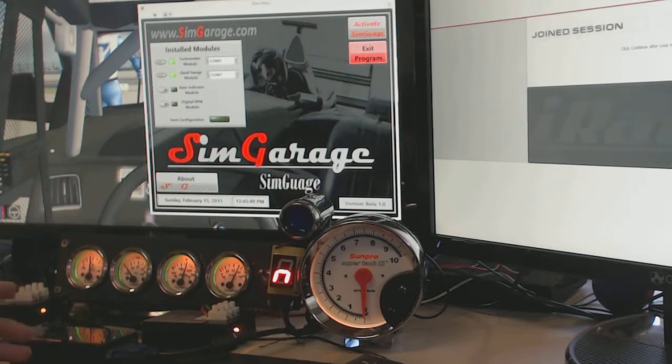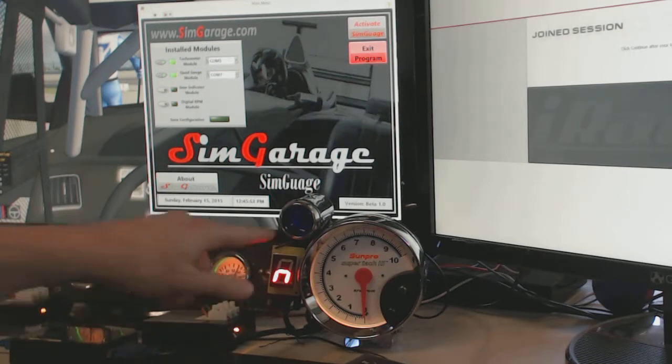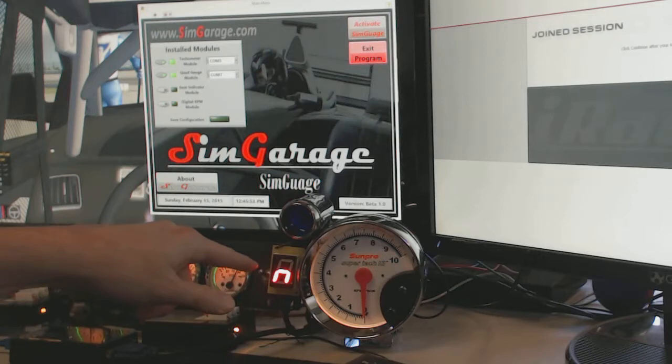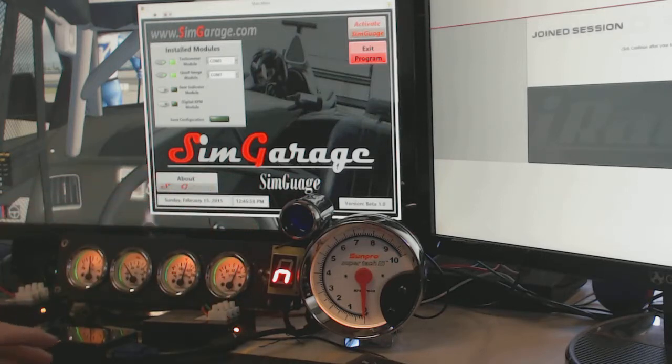I'd like to today introduce the third module — a digital gear indicator. I've got it just kind of hanging off the side of the shift light off the tachometer here. Obviously you'll be a little more creative on your dash when you build it in.